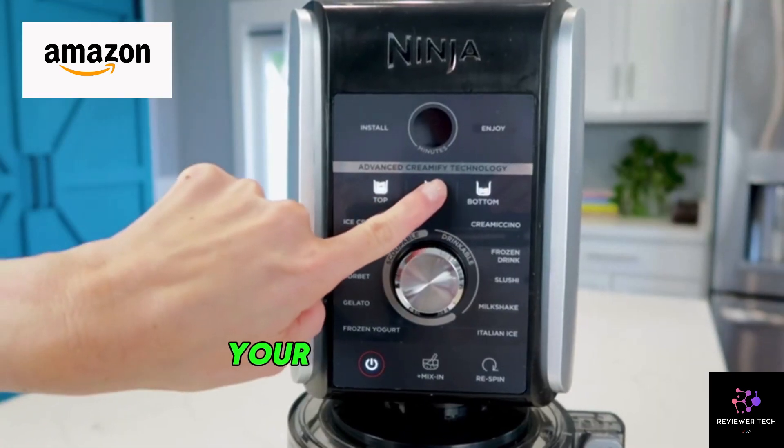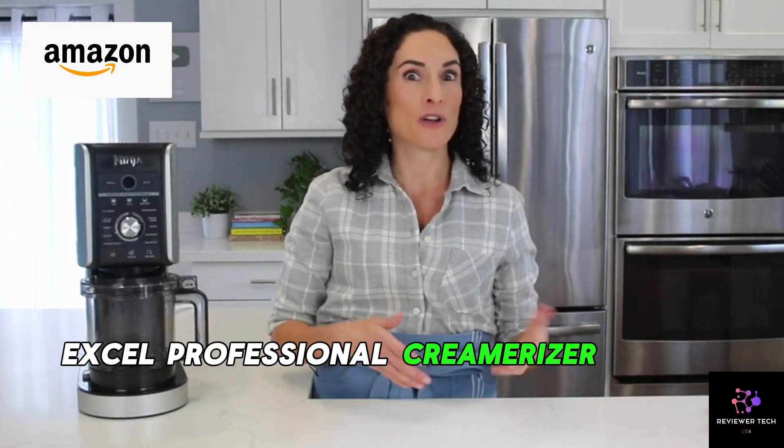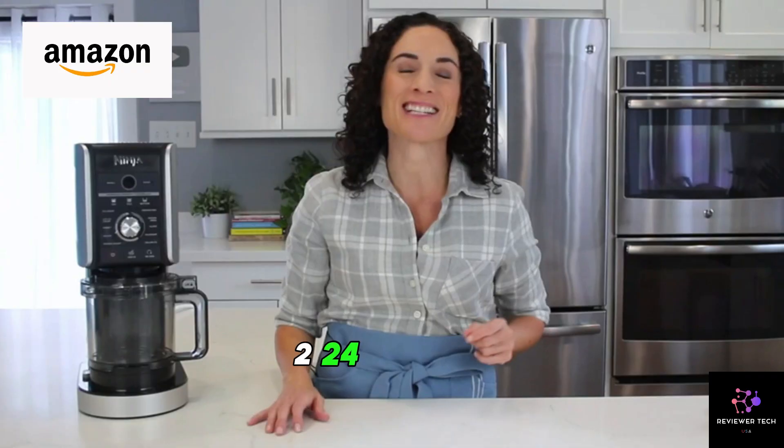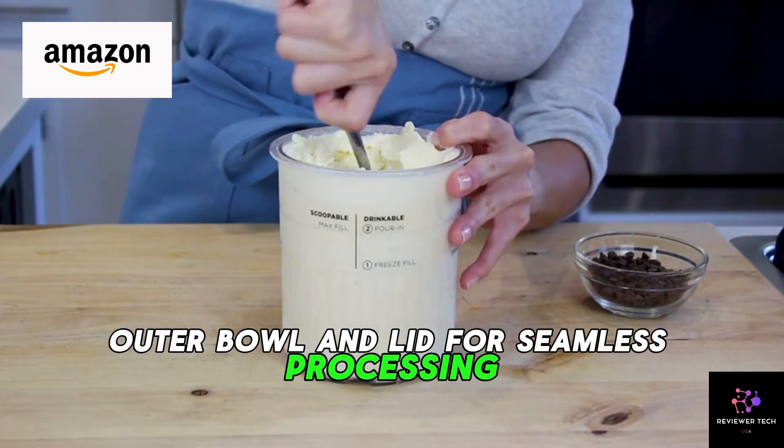What's in the box? Your dessert dream team: motor base with dual drive motors, XL Professional Creamerizer paddle, two 24-ounce CREAMi Deluxe pints with storage lids, outer bowl, and lid for seamless processing.